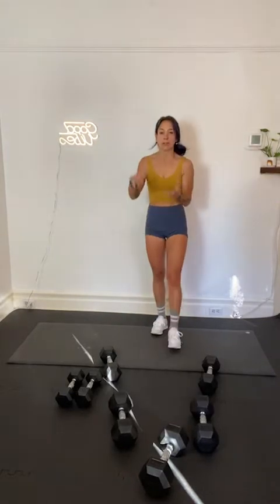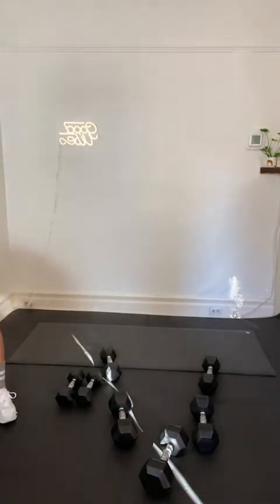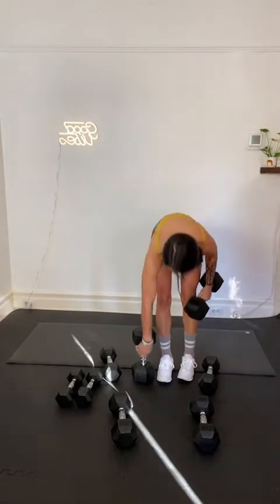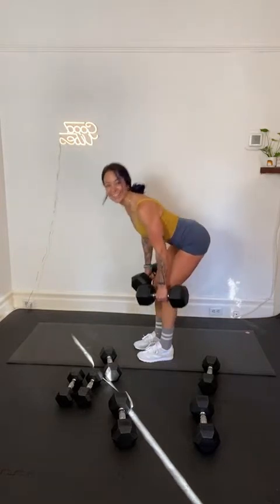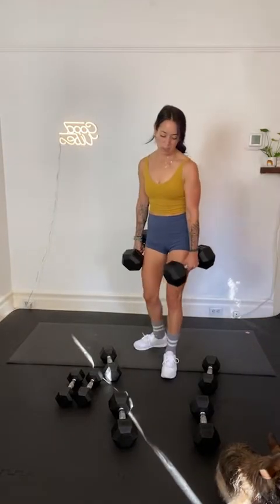We're almost there — we're almost done with the bulk of the circuit. Deadlifts — back flat, hinge, back of the leg lifts you up. We're going deadlifts, then we get to bring it all down. Here we go, in 3, 2, and 1. We're in, we're on deadlifts. And just like that, your deadlifts are done. In 3, 2, and 1. Recover.